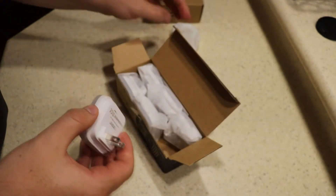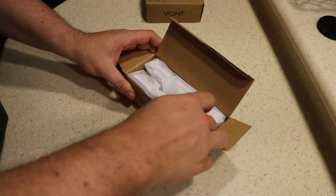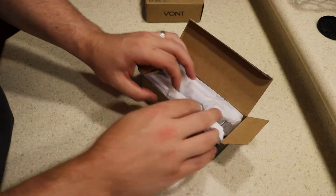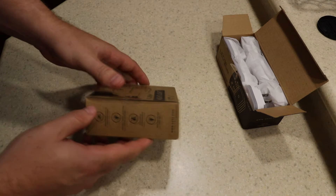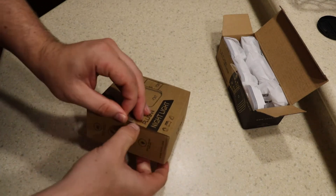Both products have light sensors, and essentially that allows them to turn off and turn on automatically when the light dims down to a certain amount. You'll see demonstrations of both as we go. Each one uses about half a watt of power, so very very low power consumption here.